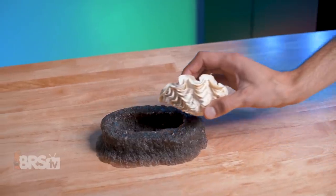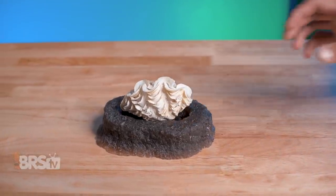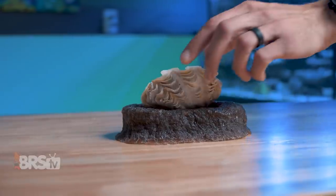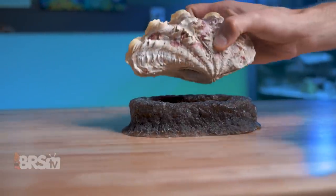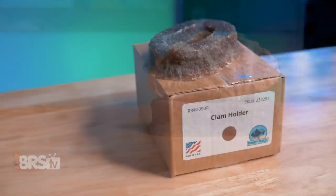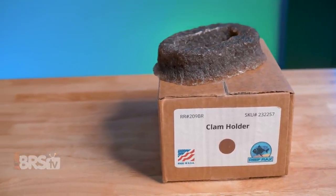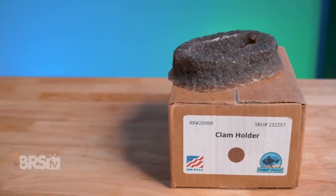It actually looks like a pretty good size for an adult Crocea clam or even a maturing Maxima clam. A young Squamosa or Derasa will likely outgrow the recess within a year or two, but if they've attached to it, they may just end up sitting on top of it like a pedestal instead of inside the recess, which is still good. The size should also work really well for bubble tip, rock flower, maxi carpet, and similar sized anemones.